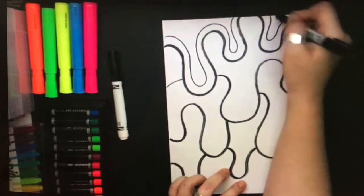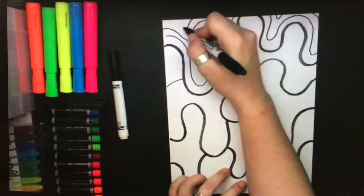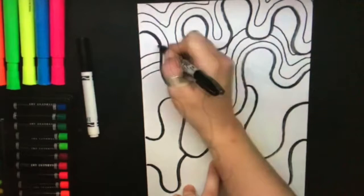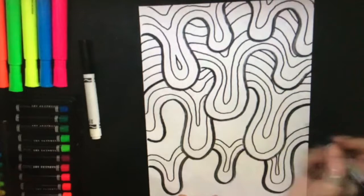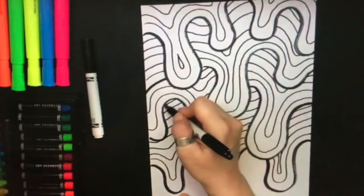Put another line above that one. Wherever you have room, squeeze in another line that will fit above. Continue filling up your page with lines that are curvy, following along the thick one that you started with. Remember to always overlap by picking up your marker and continuing on the other side of the previous drip.